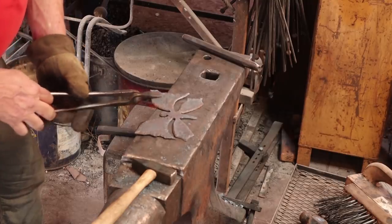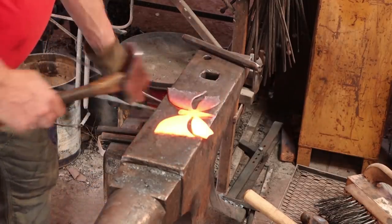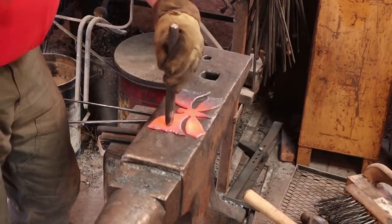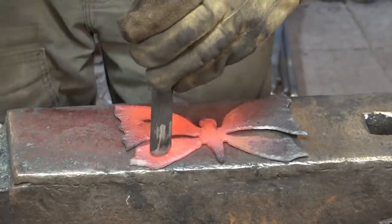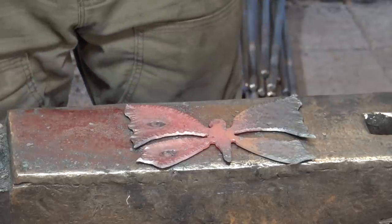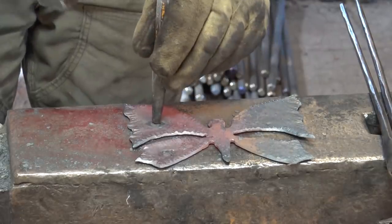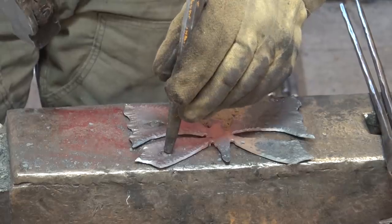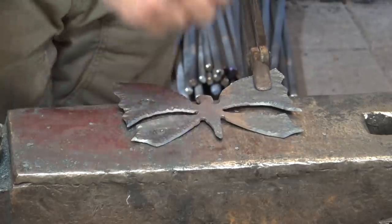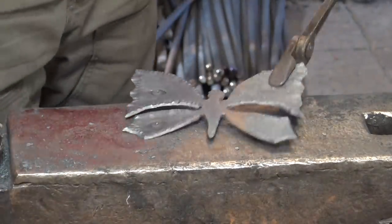Not necessary — just sort of feel like seeing what it looks like. As long as we're going to put eyes on there, we might as well put pupils on there. I think that'll be an interesting effect. Do that to the other side.